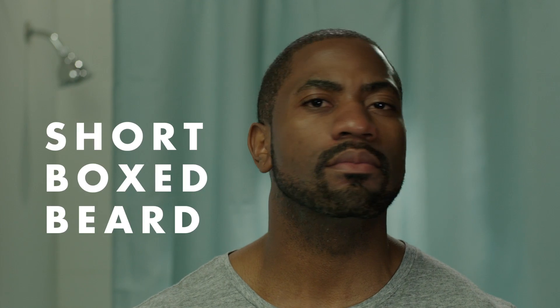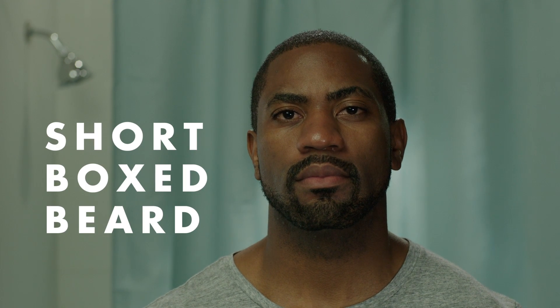Today I'm going to show you an easy way to get the short, boxed beard you want. Essentially I'm going for a full beard with thin, neatly trimmed lines like this.